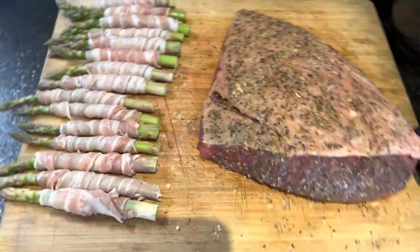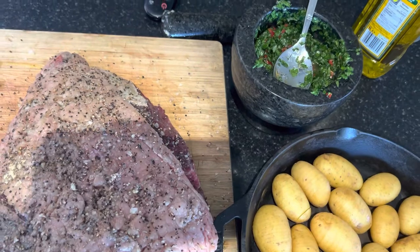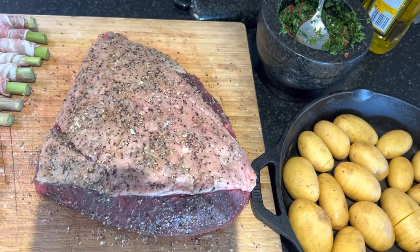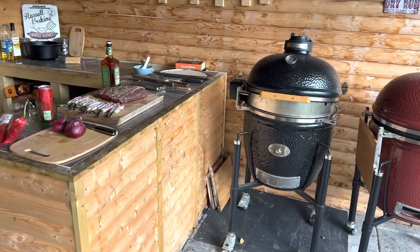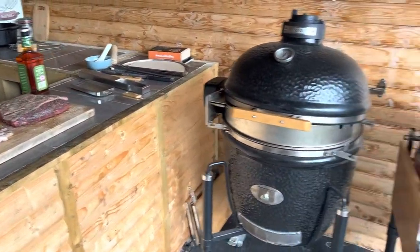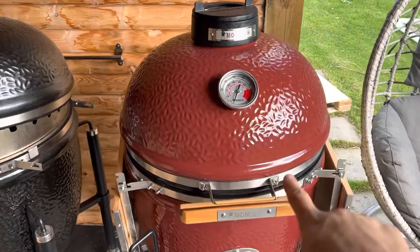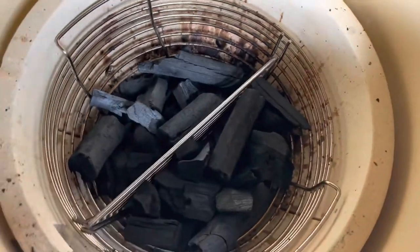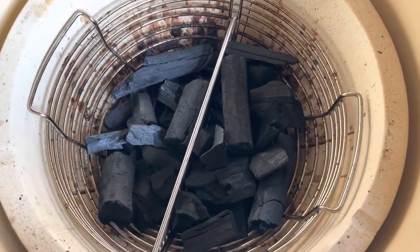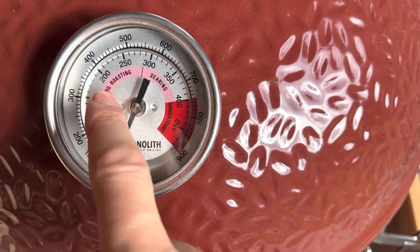Prep is pretty much complete, so I'm heading out to the barbecue to fire up an indirect cooking zone. It's really windy out here, so excuse the wind. We're on the Classic 2 Pro Series 2 and I've set up a charcoal basket with a divider. I'm going to light that up and get the grill up to around 200 degrees Celsius for the barbecue roasting zone.